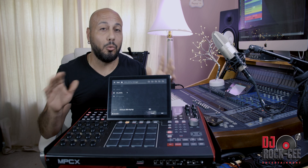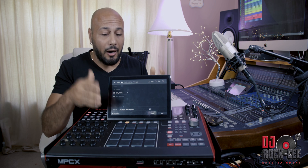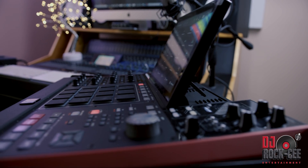Like if you have 24 tracks or 32 tracks, you can always bounce those tracks to your SD card and go directly into your DAW, which makes life a lot easier.